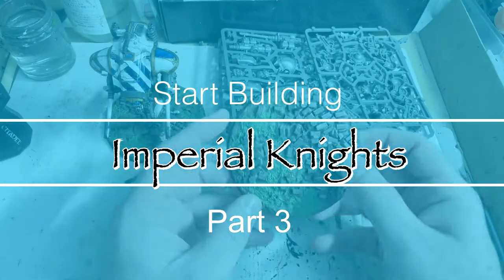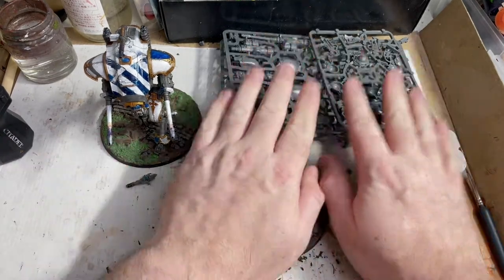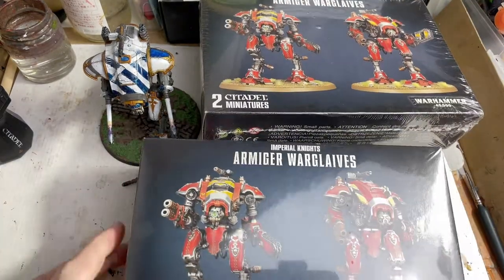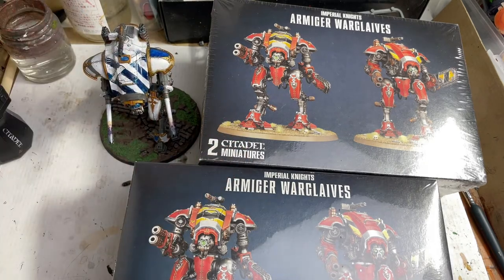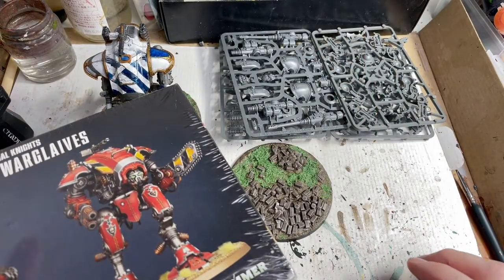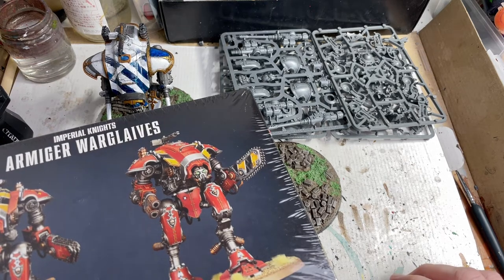So in the last part I got the base together that I'm sort of happy with — this one's still better. I've got this to build and actually I am now in a position when all this is done I will have a thousand points. So I have the two Warglaive boxes, this Helvern, another Helvern to build. I found the instructions and managed to not throw them away. So this video will get the second Helvern up to place and then we'll start looking at these in part four.